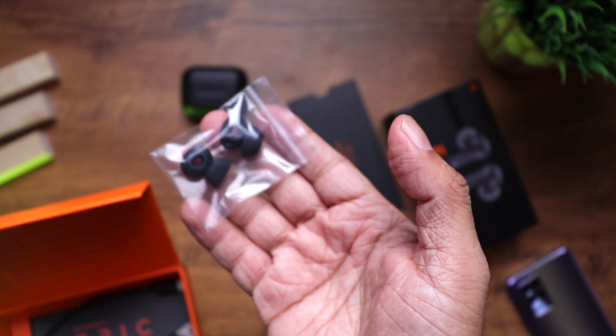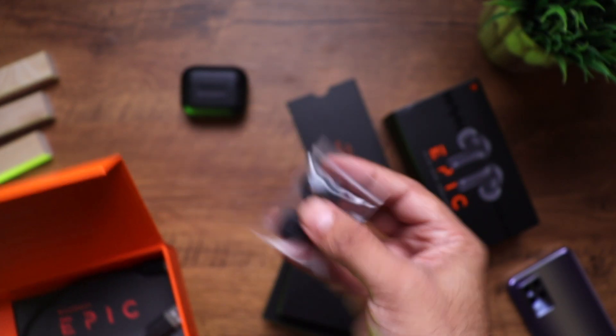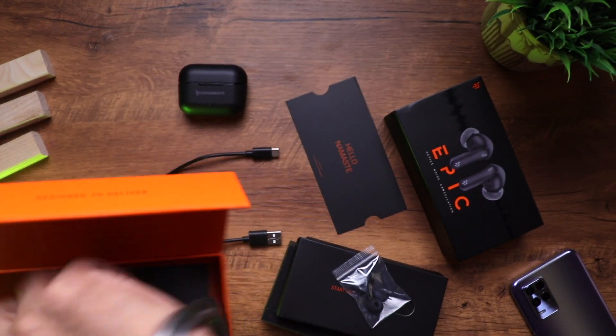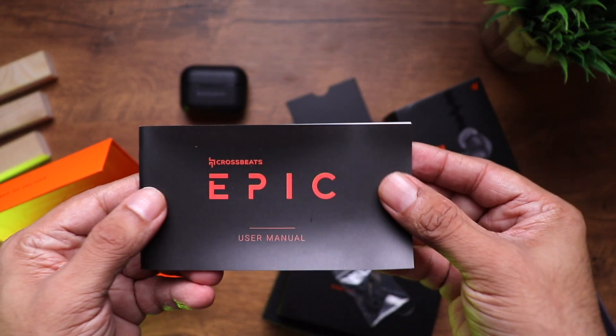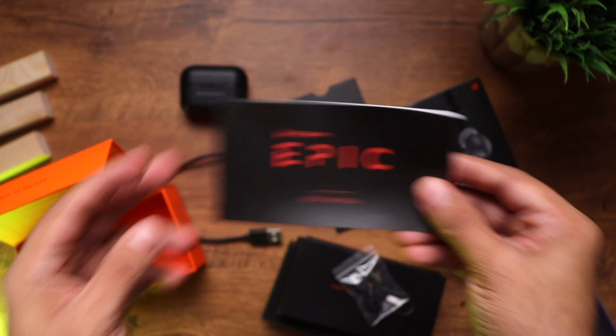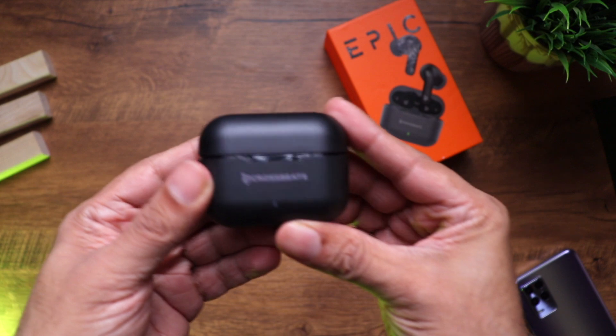In the box you get the earbuds, two extra pairs of ear tips, a USB-C to USB-A charging cable, and a user manual. Let's have a closer look.